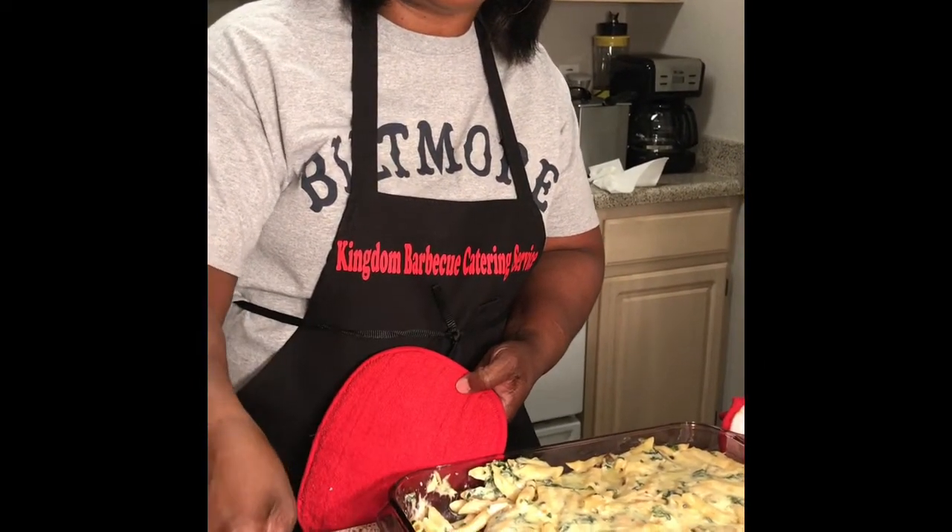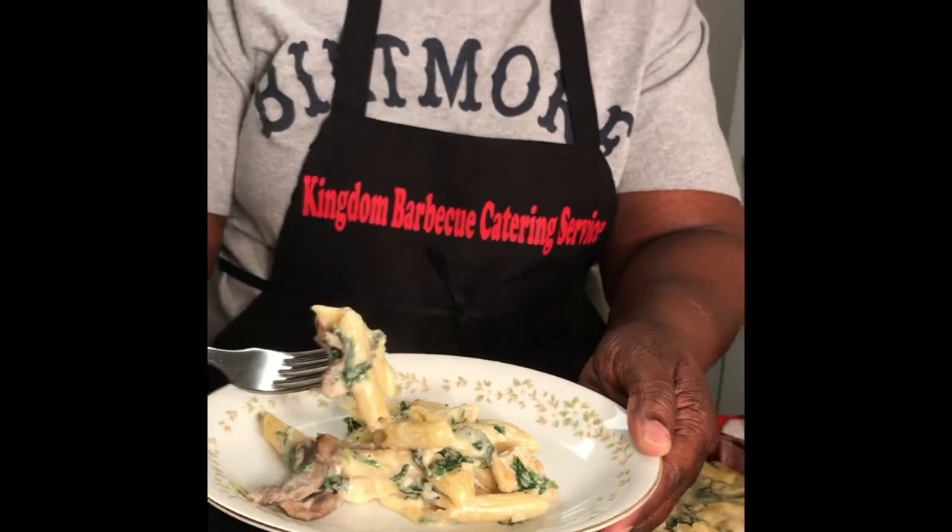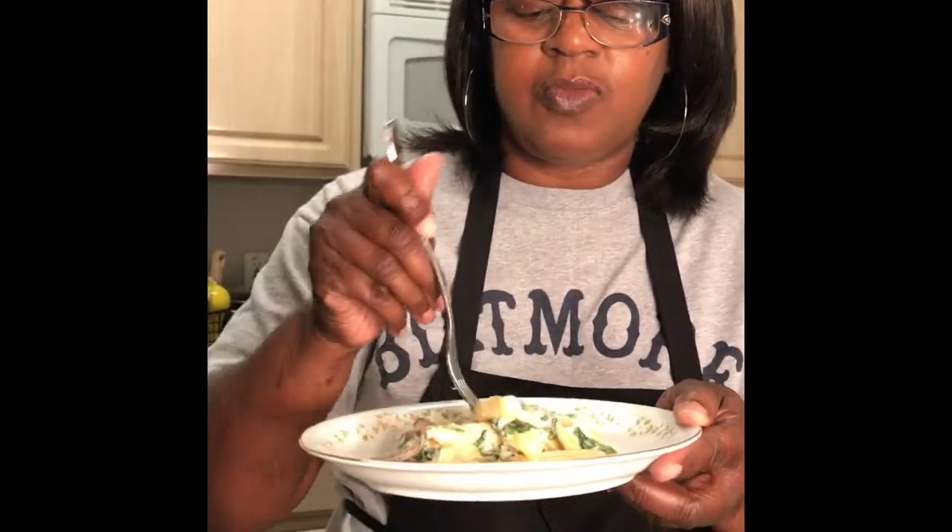You guys are going to have to try this! When you try some of my recipes, please comment below and let me know how they turn out. This is the creamy chicken alfredo with spinach and mushrooms. It's really hot, so I'm going to blow on it and stand away from the dish. Oh my god — I know I say this about all my dishes, but I'm going to be honest: this is one of my favorites. You guys have to try this on a weeknight or the weekend.